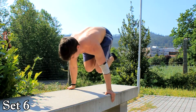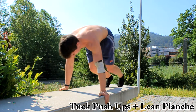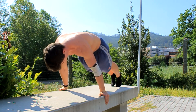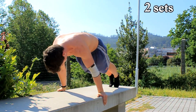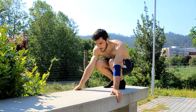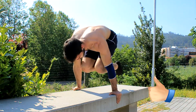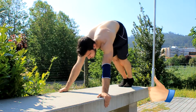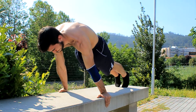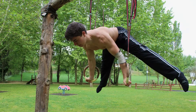To finish it up, we did tuck planche push-ups — three to be exact — and then we ended it up with some planche lean hold. We did it for two sets to finish our workout, and then we stretched and our workout was over. We hope that you have enjoyed this video. If you have, leave a thumbs up and we'll see you next time. Bye.